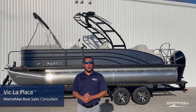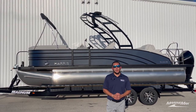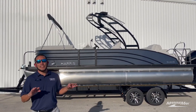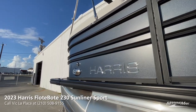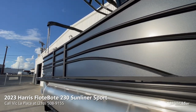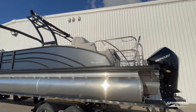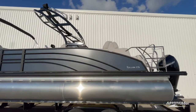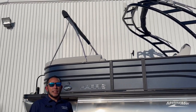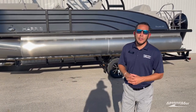What's going on guys, it's Vic here with MarineMax in San Antonio, Texas. Today I'm going to bring you this awesome Harris 230 Sunliner Sport. This is not your grandpa's 1990 pontoon — this thing is slick. Harris for 2023 went to a matte black paneling with a super sharp look. This is the midnight blue matte panel with black anodized aluminum. If you've ever second-guessed how you look out on a pontoon, this is definitely going to turn some heads on the water.